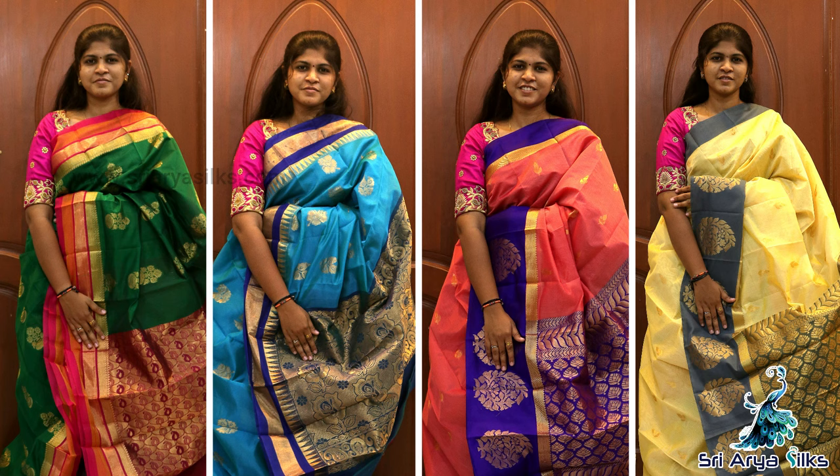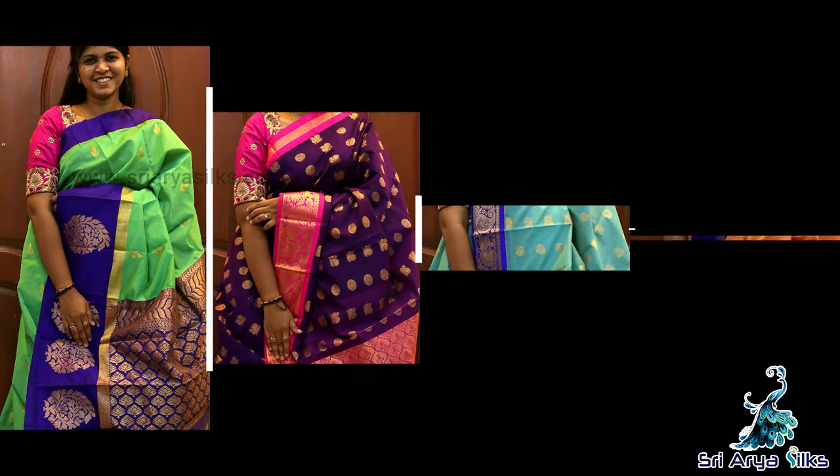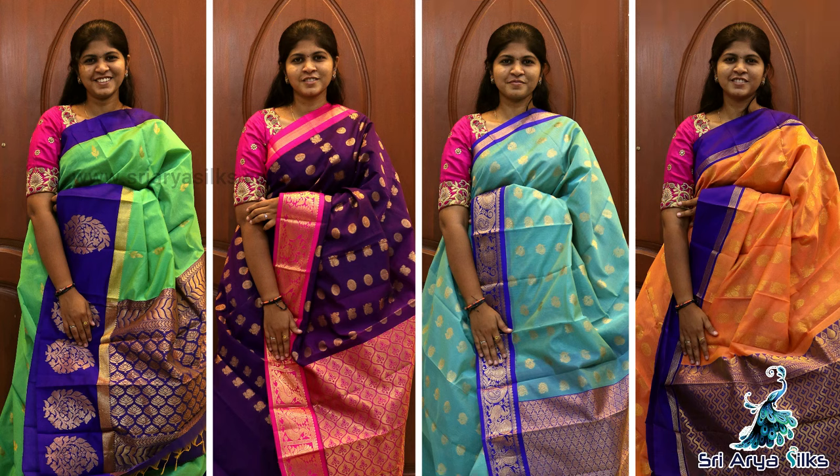For the first wash, dry cleaning would be better — it is not a normal wash. Subsequent washes can be done normally. These are lightweight sarees. All these sarees come with a rich pallu and a contrast blouse. This range is priced between ₹1500 and ₹2200.